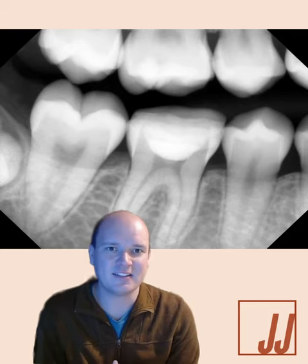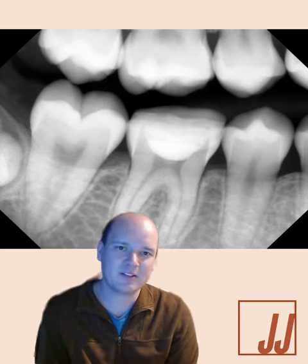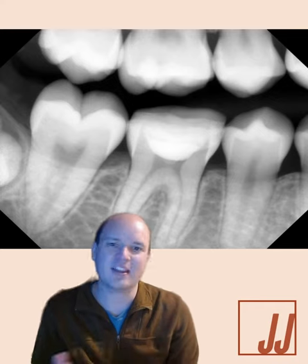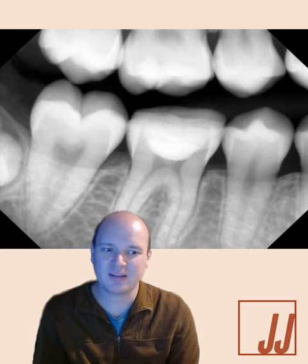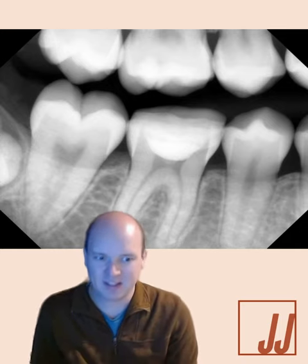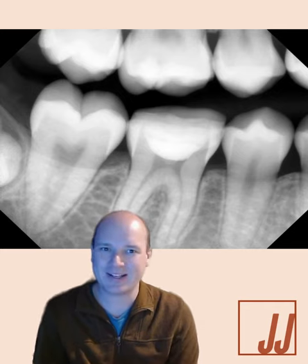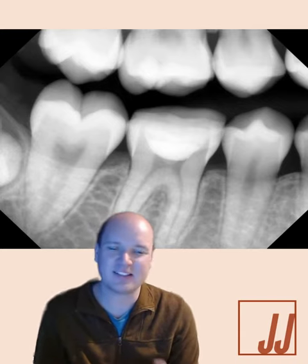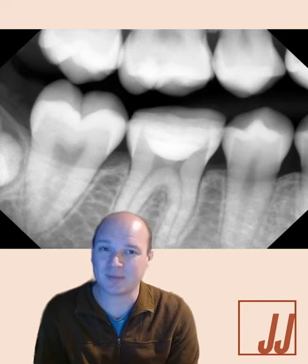One of the first articles cited in that is from Ray and Trope, from 1995. It compares restorations and good endodontics in over 1,000 teeth. Good restorations resulted in significantly more success compared to good endodontics. Poor restorations resulted in significantly more inflammation compared to poor endodontics. The combination of a good restoration and endodontics resulted in a success rate of 91% compared to a success rate of 18% with the combination of poor endodontics and a poor restoration.